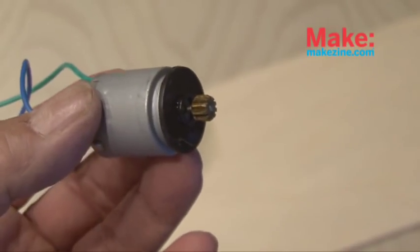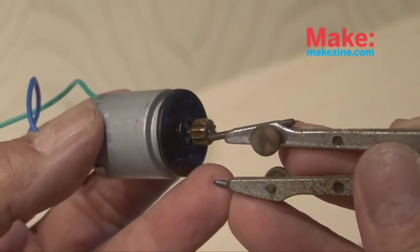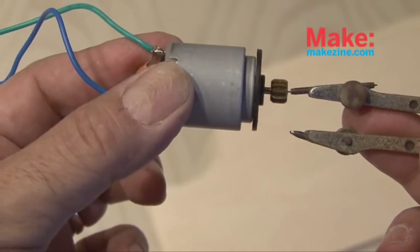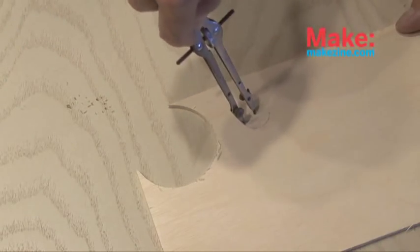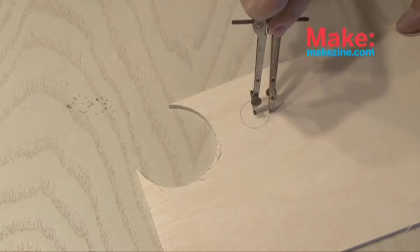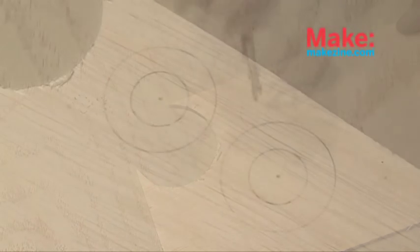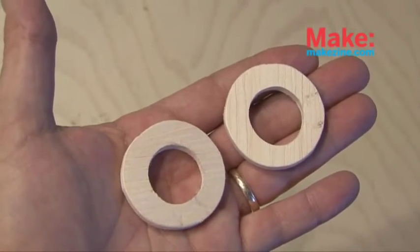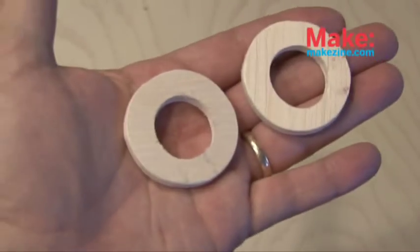You're also going to need to scrounge up a little motor from an old CD or DVD drive. Then I used a compass to determine the diameter of the motor and transferred that diameter to our plywood. This time we're going to make two rings — the first size will be the cutout that the motor will fit through, and the outer size will be just a little bit larger.